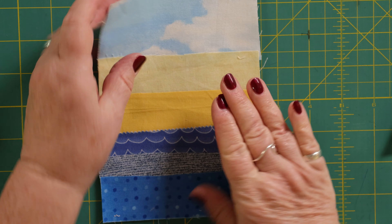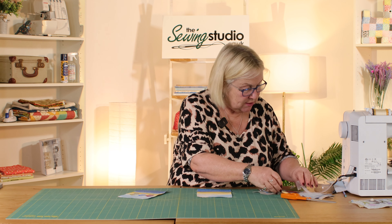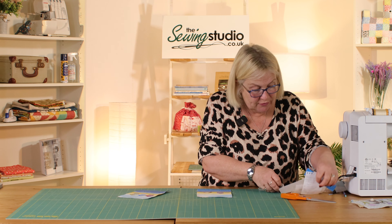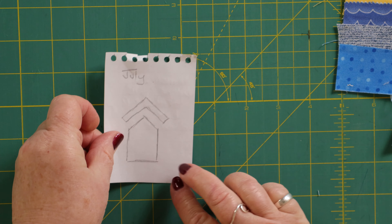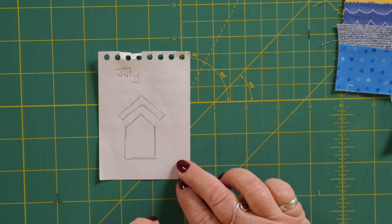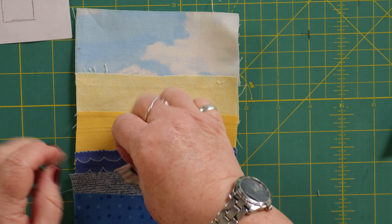Here we have our background all put together. The next thing I'm going to do is make the beach huts. I drew very roughly on a piece of paper — let me show you — it's really simple: just draw that shape and then that piece for the roof, and then you're going to line them up and decide where you want to put them. Again, we'll break the bonderweb.